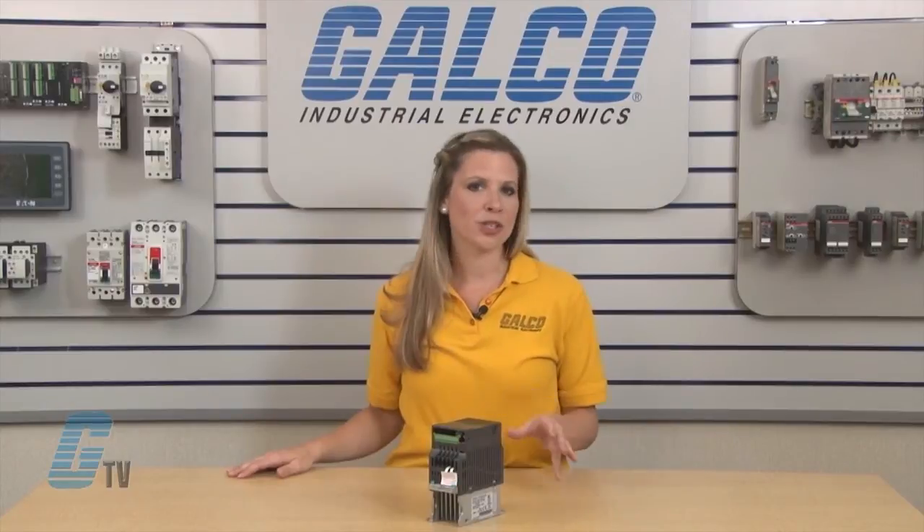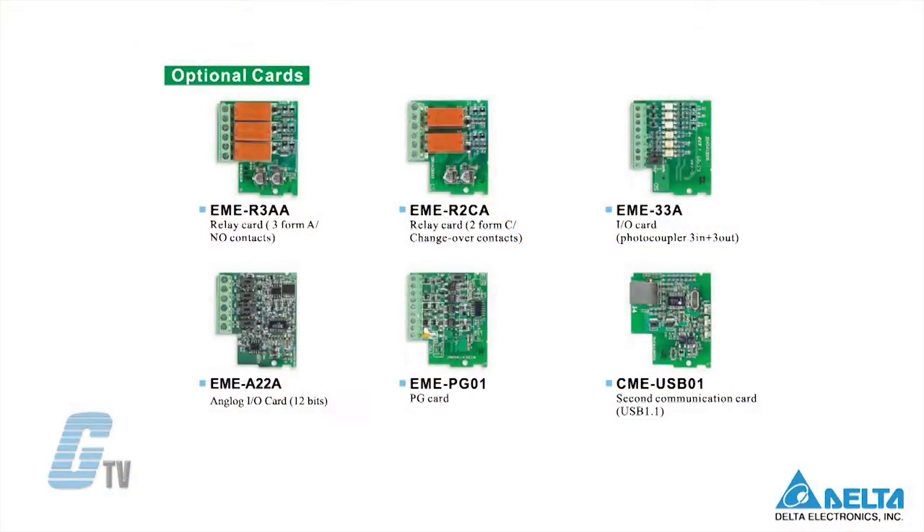The drive features a modular structure and extension with optional cards such as I/O card, relay card, PG card, and USB card.